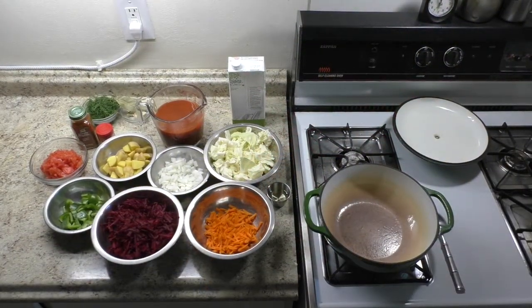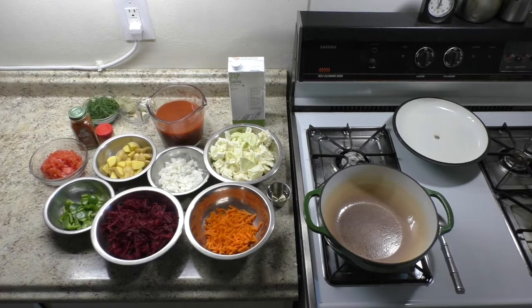Leigh Borscht — Ukrainian style beet, cabbage and vegetable soup. Ingredients: